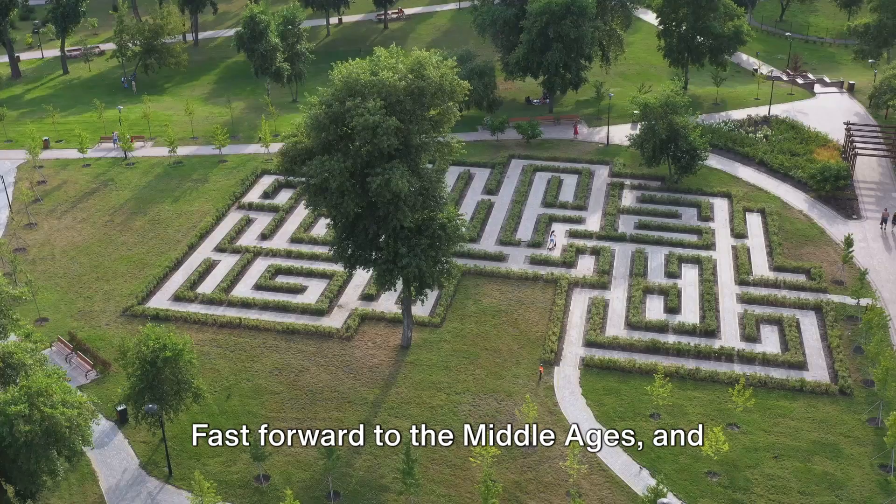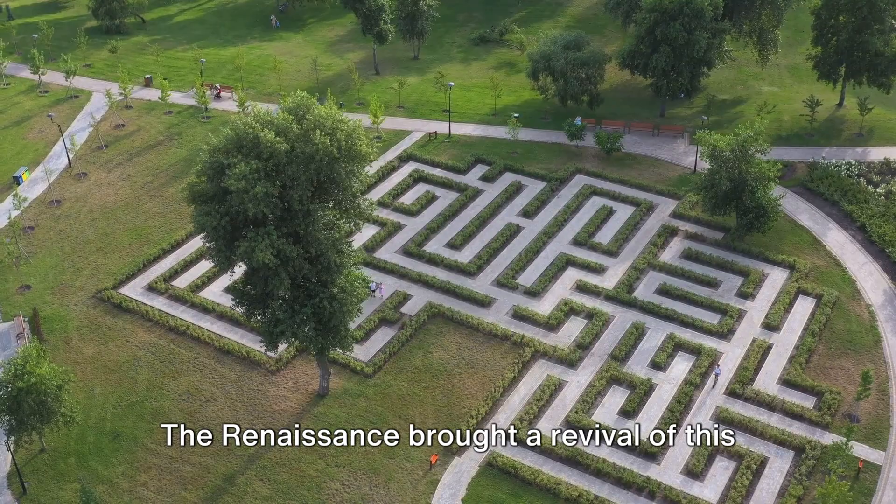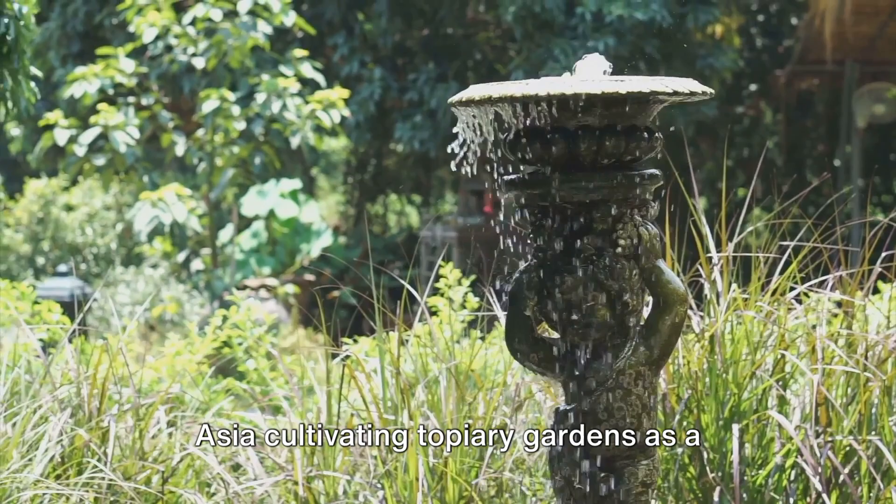Fast forward to the Middle Ages, and topiary took a spiritual turn. Monastic gardens across Europe used this craft to create living symbols of their faith. The Renaissance brought a revival of this art form, with nobility across Europe and Asia cultivating topiary gardens as a testament to their sophistication.